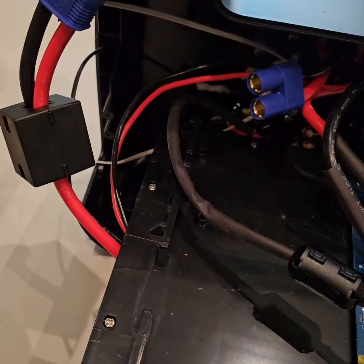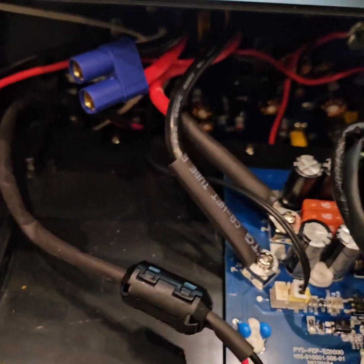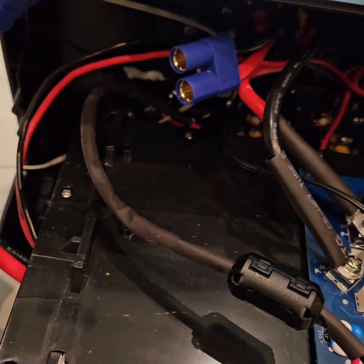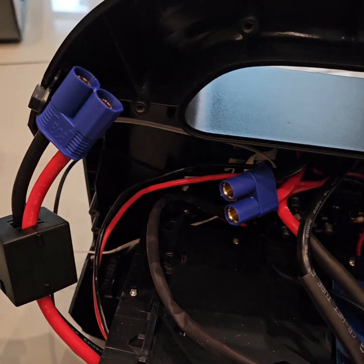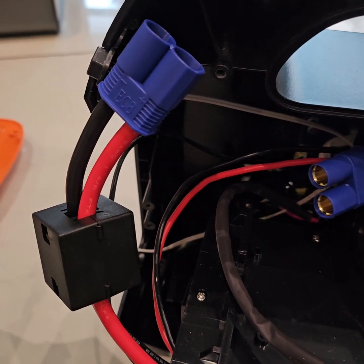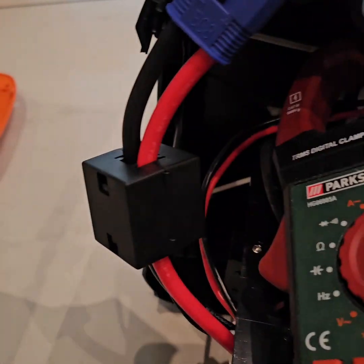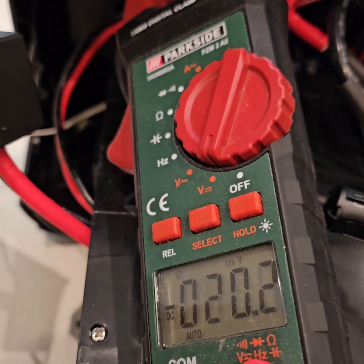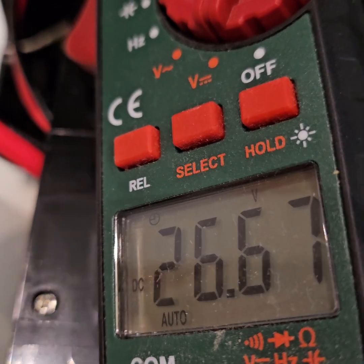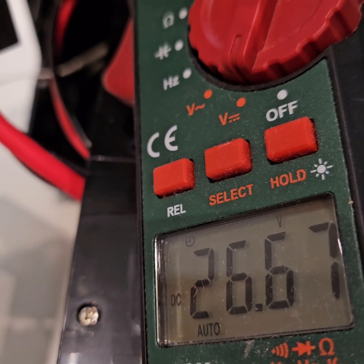By removing the side screws, this can be taken out. The battery main terminals are connected here with the front control board via an EC8 connector. I removed it — let's see how much voltage it shows. The battery is reading 26.67 volts, so around 84–85 percent — not bad.